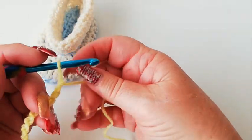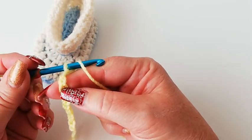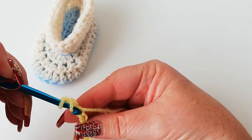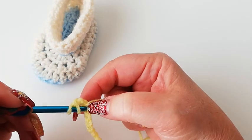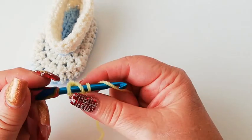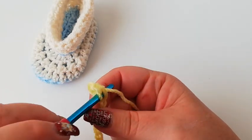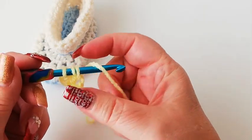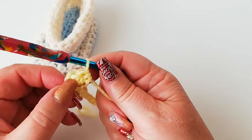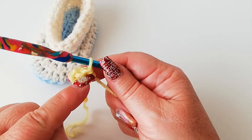Into the third chain from the hook — which is one, two, three — we're going to work two half doubles. A half double is yarn over, into the chain going into one loop of the chain. Pick up a loop, yarn over and pull through all three. There's the first one. Yarn over into the loop again, pick up a loop, yarn over and pull through all three loops. So we've got the two chain which counts as the first half double, and then a further two half doubles into that same chain.